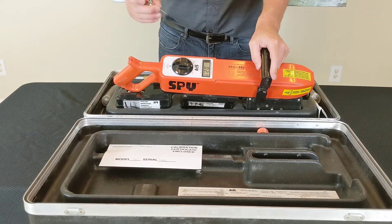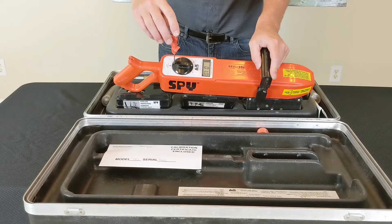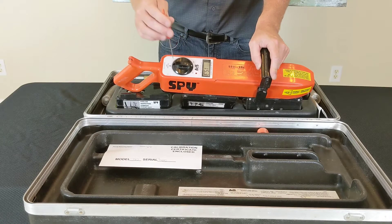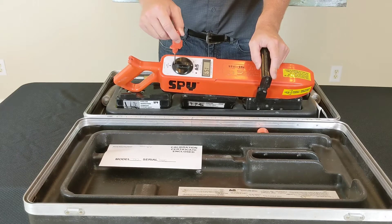You'll take a small flat head screwdriver and turn the dial to set your voltage. This particular holiday detector has a voltage range from 1,000 volts, or 1 kV, all the way up to 15,000 volts. You can see it went up to 15.3, which is 15.3 kilovolts, or 15,300 volts.